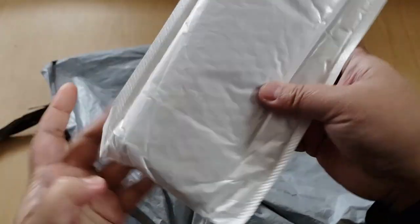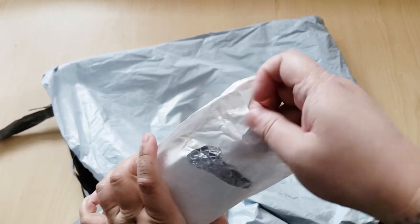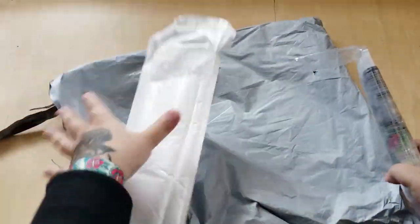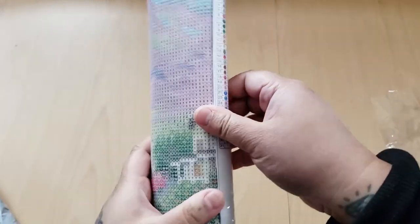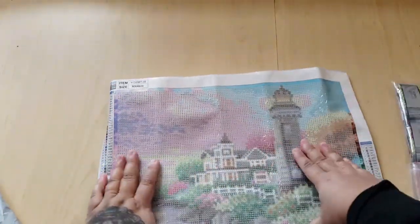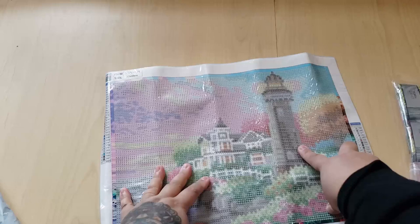Okay, this is a diamond painting — let's see which one I got. I kind of remember but not all the way. Clayton is right beside me — say hi, Clayton! Okay, so this is a little lighthouse with a little cottage — or cabin, or house, whatever you want to call it.